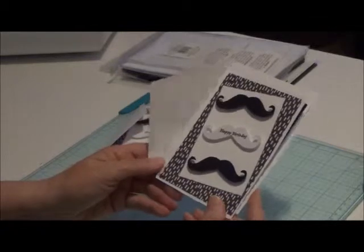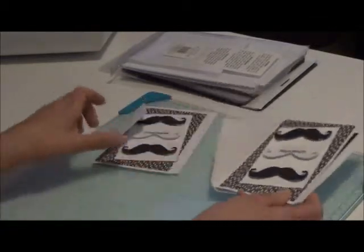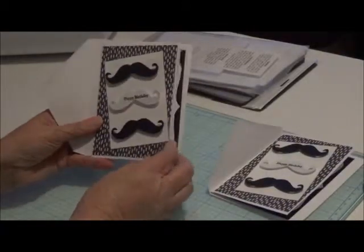Like I said, this was Pinterest inspired. And I made four, and they're the same.